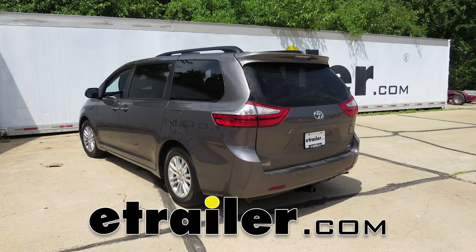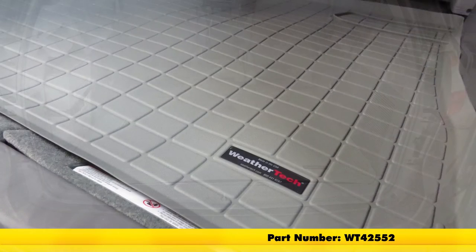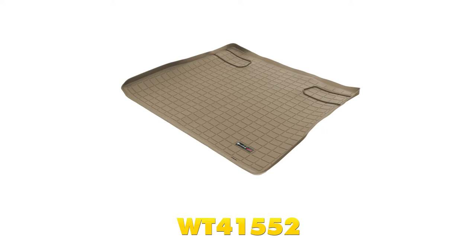Today in this 2016 Toyota Sienna, we're going to review and install the WeatherTech Cargo Aligner in gray, part number WT42552. This is also available in black as part number WT40552 and tan as part number WT41552.